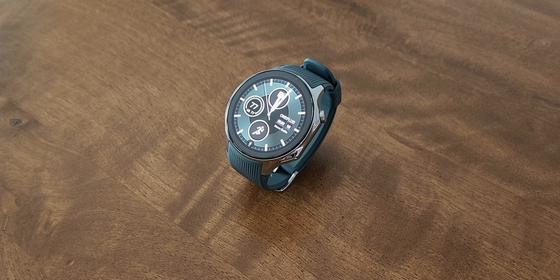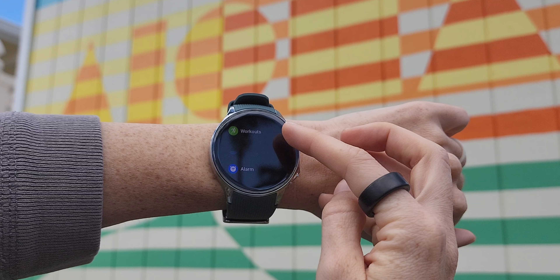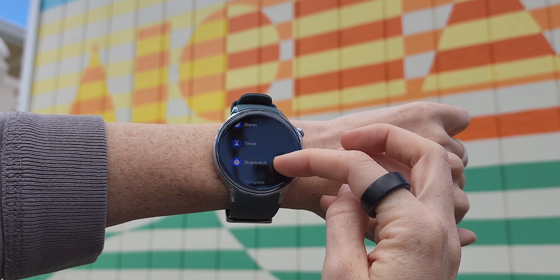The new OnePlus Watch 2 promises two days of battery life on heavy use and up to 12 days on light use. We've been testing it, and it's true. So just how on earth did OnePlus manage to get that kind of impressive battery life when every single other manufacturer has failed to do that?